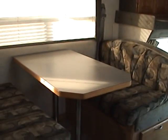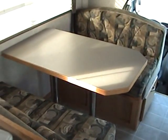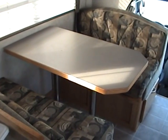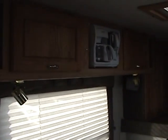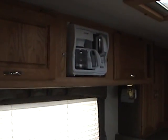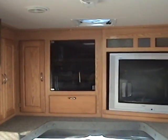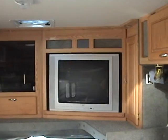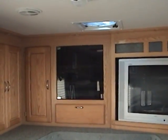Entering into the coach, there's a mid-entry and inside the front of the coach there is a booth dinette which will drop down and become an additional sleeping area. This particular layout sleeps up to four. All of the windows have day-night shades, and in the overhead area just above the dinette is a built-in coffee maker. The front overhead area contains a 27-inch flat-screen TV and it does have a DVD player with a surround sound system.